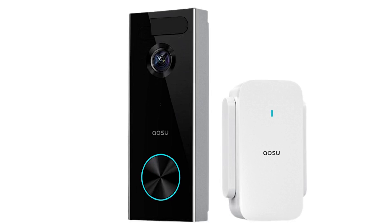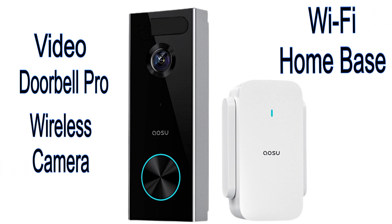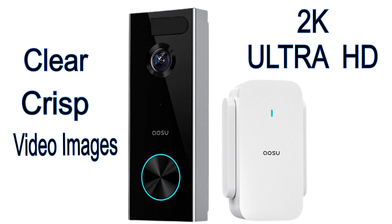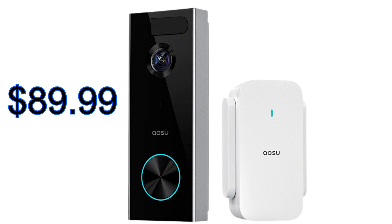Hi everyone, Captain Mark Review. I got a new product for you. It's the Video Doorbell Pro Wireless Camera with the Wi-Fi Home Base by ASOU. The ASOU Doorbell Camera has an amazing display of 2K Ultra High Definition, which will give you the clear, crisp video images that one expects from a doorbell camera. And right now they're having a sale on this amazing doorbell camera on Amazon for $89.99. What a great price for a quality product.